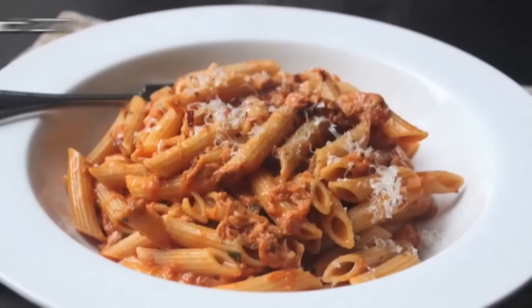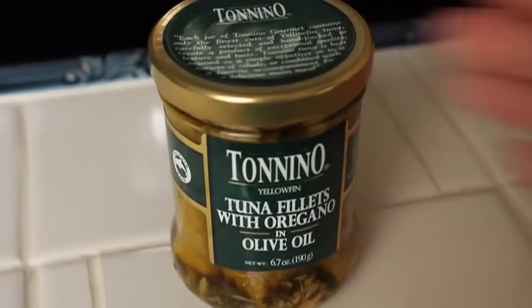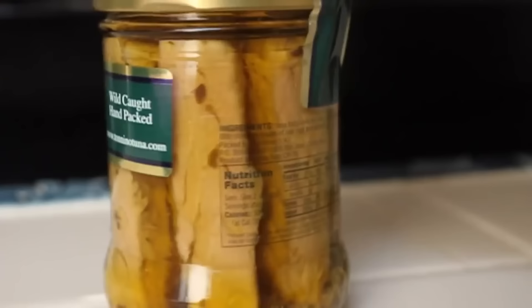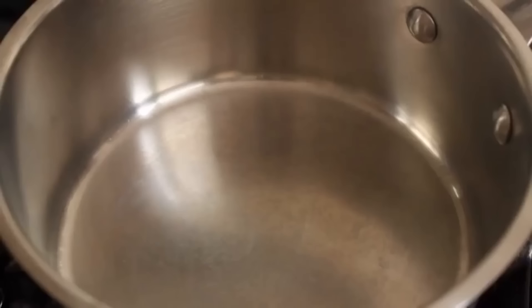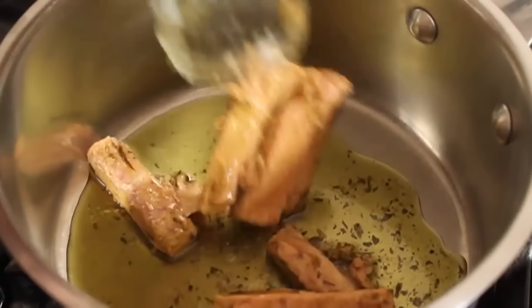Creamy tomato tuna penne pasta — super easy, delicious, healthy pasta dish, which is a very popular food wish. Based on one of my favorite lunch specials of all time: the tuna melt with a cup of cream of tomato soup. If you can swing it, you want to use tuna packed in olive oil — I'm using Tonino, packed in olive oil with oregano. You can see the beautiful hand-packed pieces of tuna with the olive oil. If you can't find that, use regular tuna with a couple tablespoons of olive oil and a pinch of dry oregano.